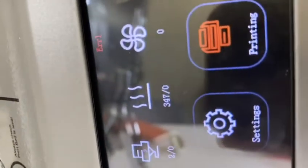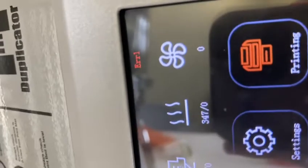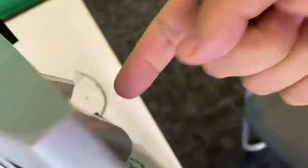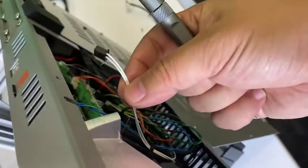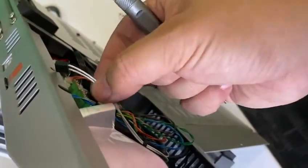Let me short it. Okay, so now if it's short, the temperature will show 347 — that's quite high. So by this way, we can check if the thermistor is broken or if the thermistor has a short.